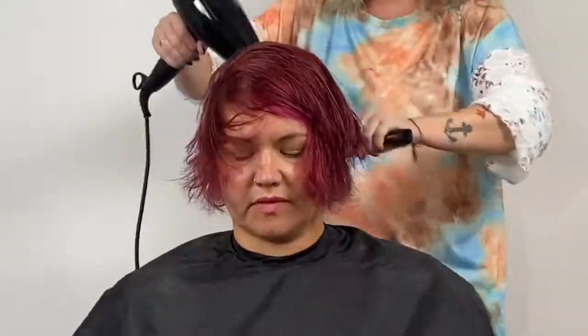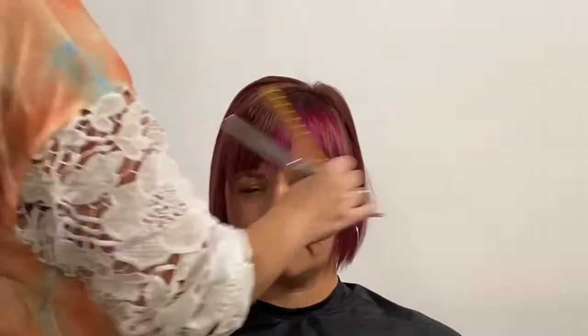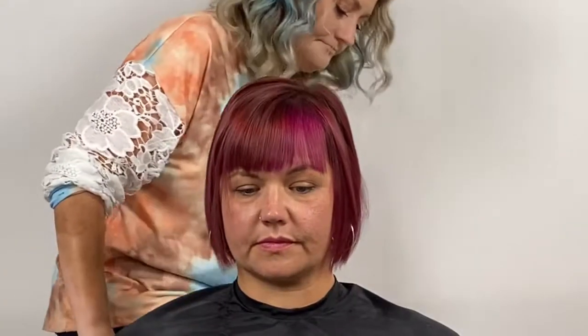Wrap dry here. Donna likes to let her hair air dry. For the purpose of finishing this haircut I'm going to blow it straight. Here we are — a little flat iron. I love this shape already. I could let her walk out just like this; however, that's not as fun.